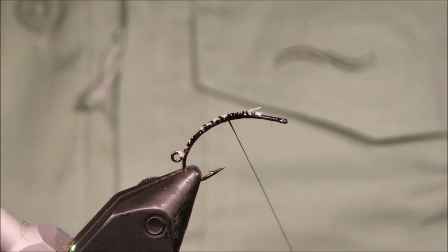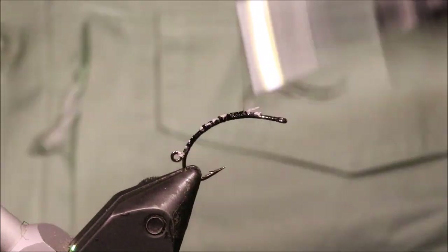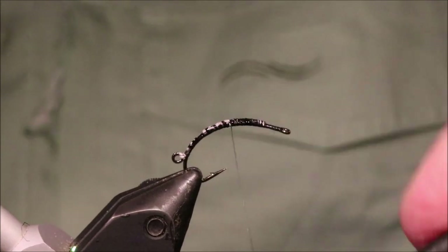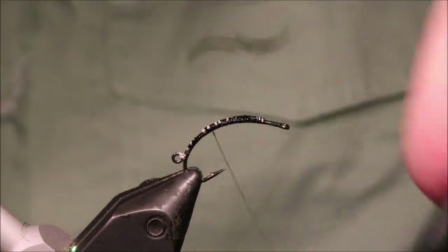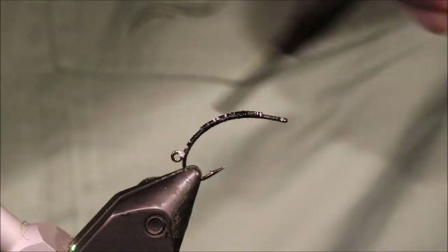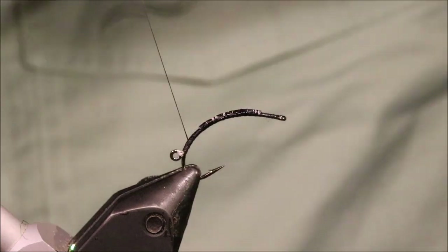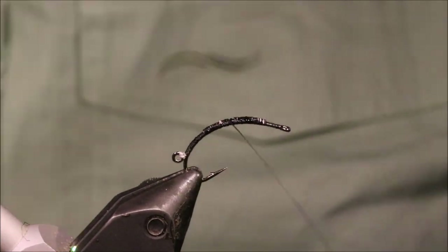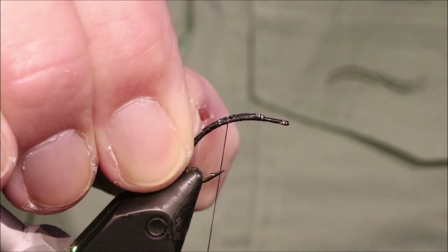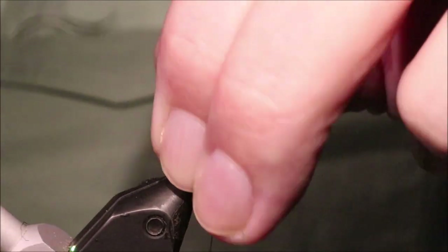Come in with a bit of super glue, and then come in with tight touching turns, covering all that up. And that will never pull — there's no trout on earth that can break this. Nice and secure.